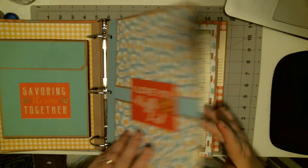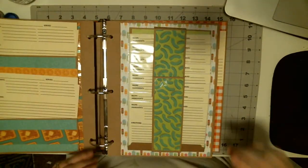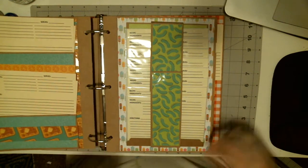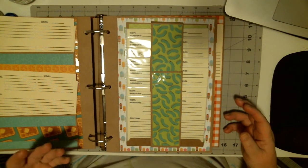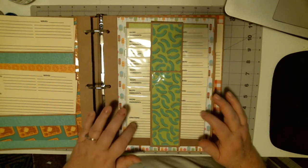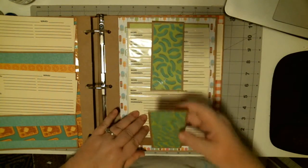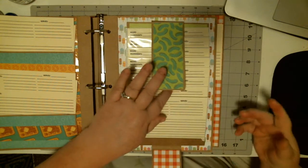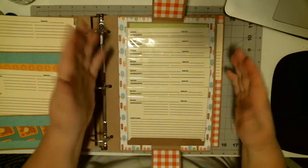I made a total of five of these type of pages. I made two of these, and then two of these. The inspiration for this album is a YouTube channel called Scrap and Rabbit, and this was one of her things. I thought it was the perfect idea for a recipe album.